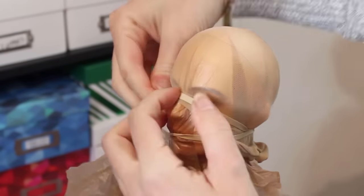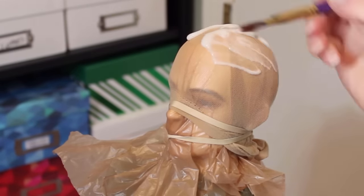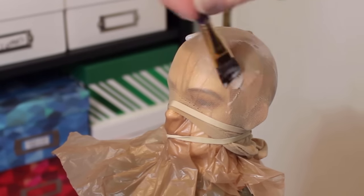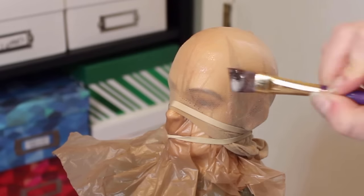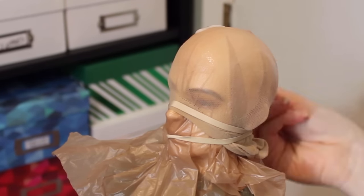Then it's time to make the wig cap. This time around I'm using nylon socks for slip-on shoes. They're pretty much the same as pantyhose, but I was able to get a big pack of these at the dollar store. With plastic under the material, I coat the whole thing with a lot of white glue and then brush it around to cover the whole head. Be sure to get around the ears and down the back of the head.